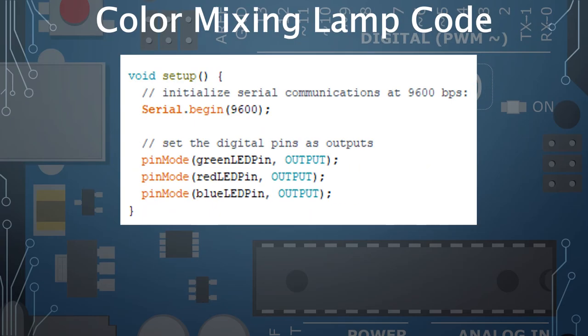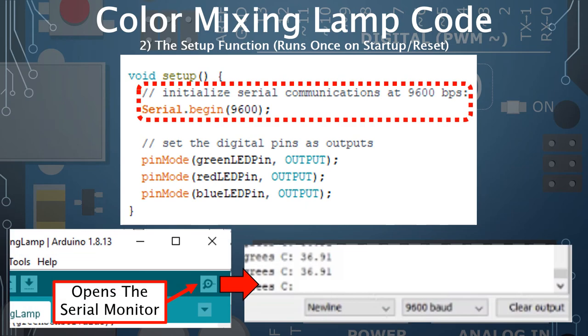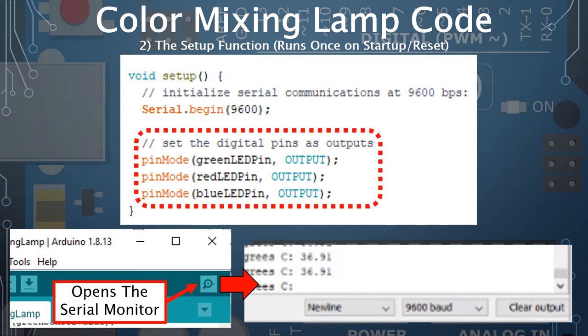The setup function runs once when you power on or reset the Arduino. First, it initializes the serial monitor at a baud rate of 9600 — make sure this matches your serial monitor setting if you want to view output. Then it sets the three LED pins as outputs using pinMode, so the Arduino knows to send commands out rather than read inputs.